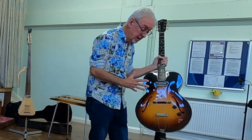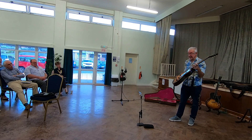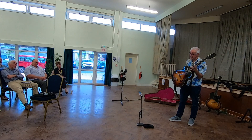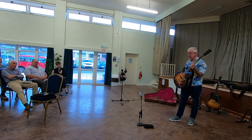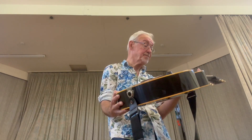They were called ES150s because they were the first production electric Spanish guitar — ES — and they were called 150 because for $150 you could buy this, and an amplifier, and the cable to go in between. $150 in 1936 equated to about £3,500. So a lot of money. And one of the features of this is that it has this pickup, which is known as the Charlie Christian pickup, because a very famous jazz guitarist called Charlie Christian in the 1940s used to use this guitar. So this is one of many pride and joys. That's the oldest guitar that I have, actually.